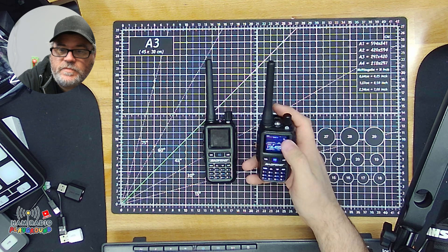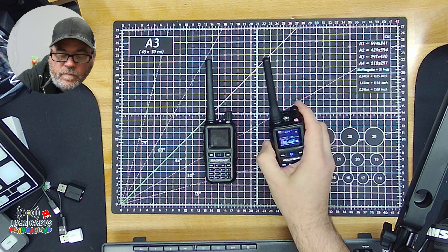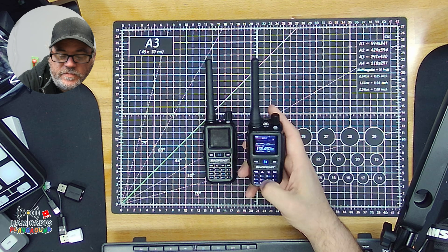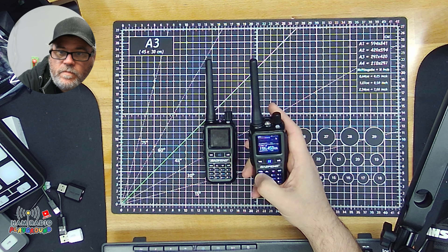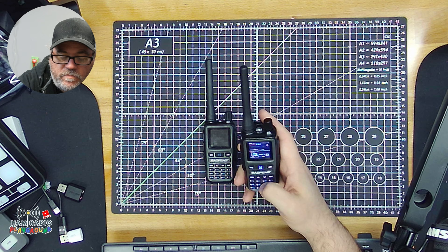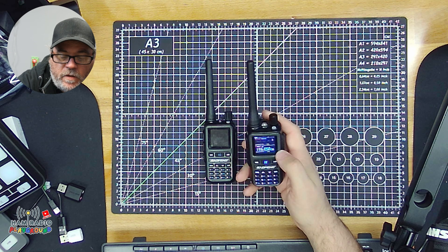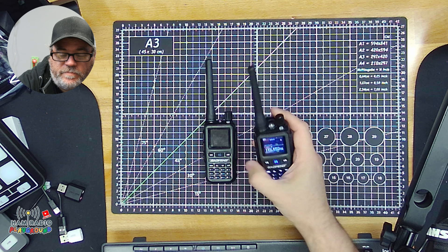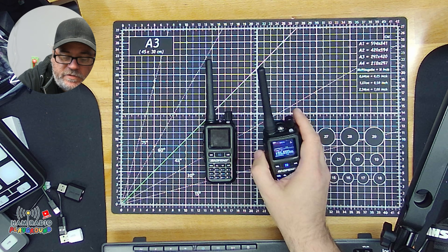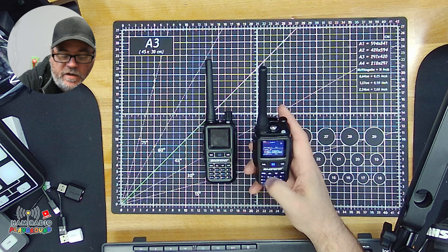We received something on 156.450. That one again, we can transmit on. Next one, 156.650. That also is accepted. If the frequency isn't tunable for the radio, it will tell you. And again, all the indications show that it transmitted on it.